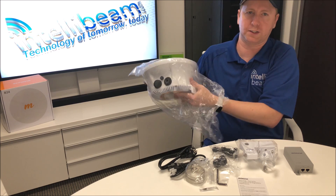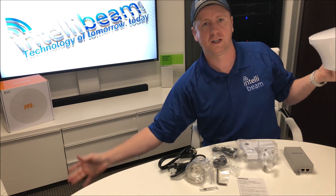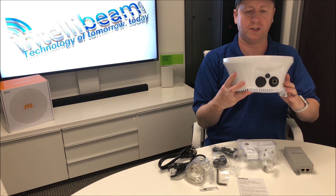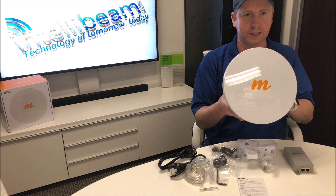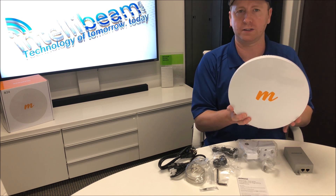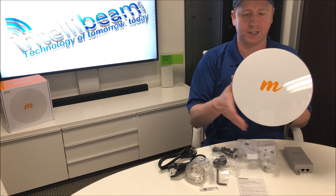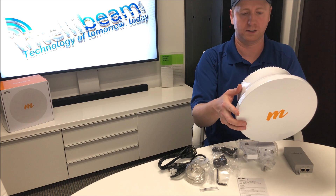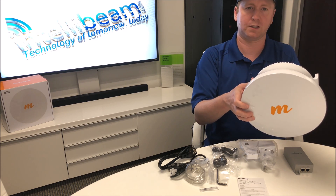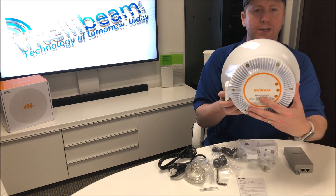This one uses the unlicensed 24 GHz frequency band. It gives you about a gig and a half of aggregate throughput for about two miles — the sweet spot is around the mile to mile and a half range. It has a 33 dBi antenna, there's built-in GPS as well, and it only draws about 19 and a half watts for the radio itself.